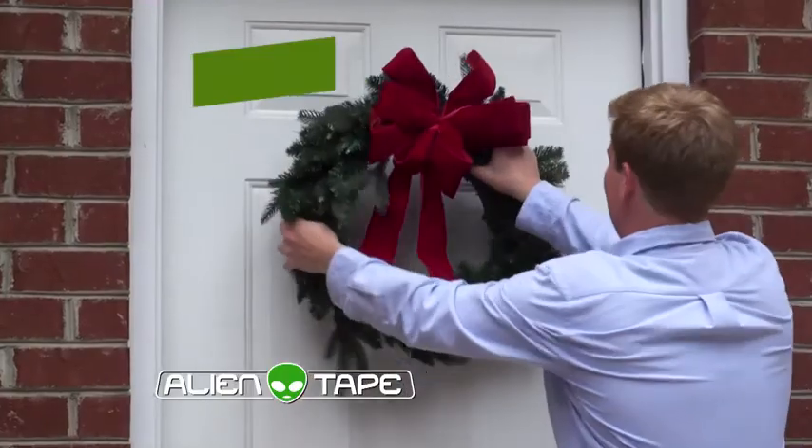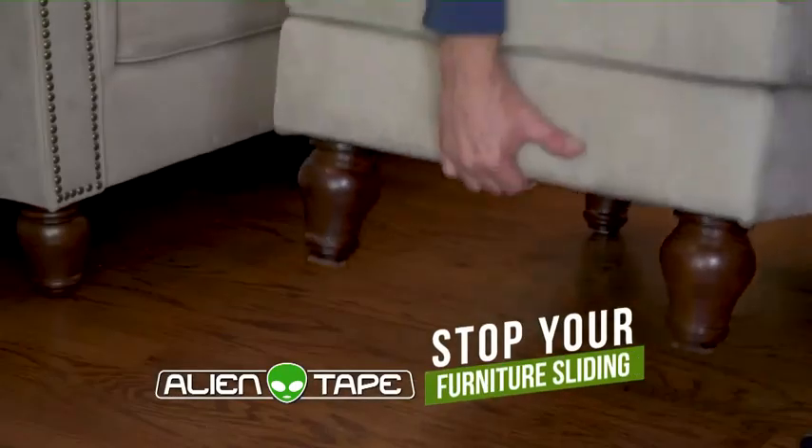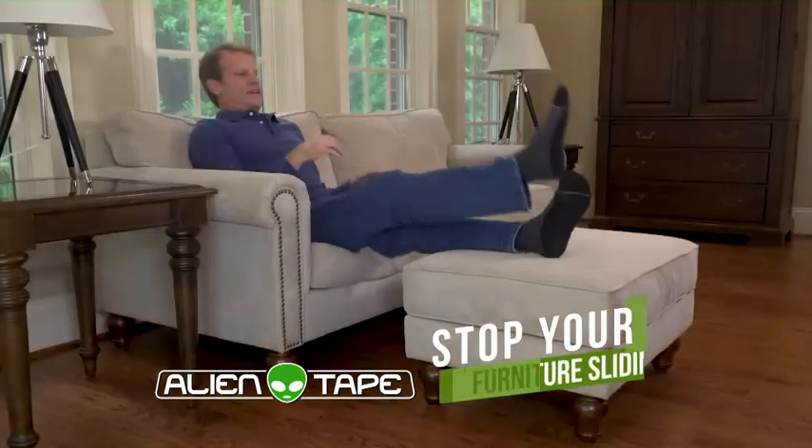Alien Tape is amazing. It's perfect for the holidays. Instantly hang a wreath or a birthday banner. Alien Tape stops furniture from sliding — it locks into place and won't damage floors.